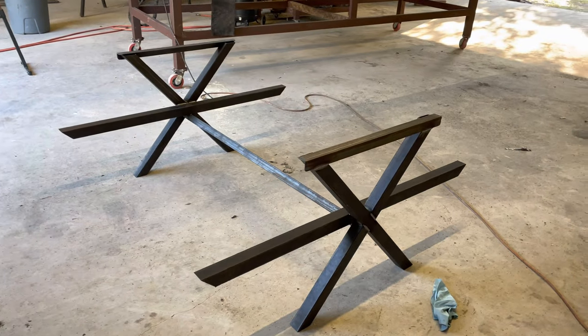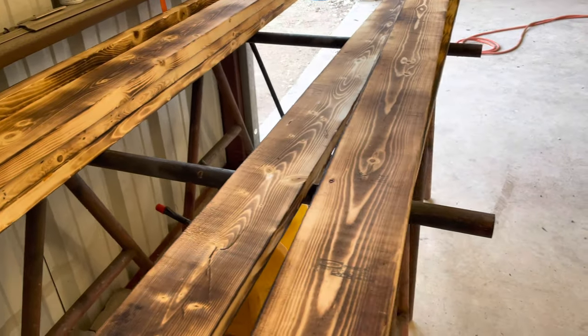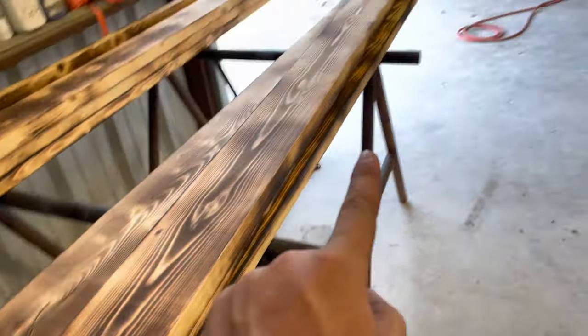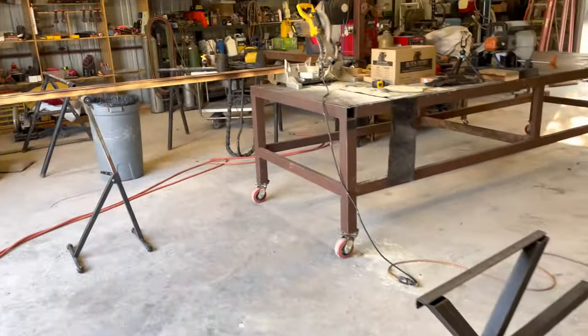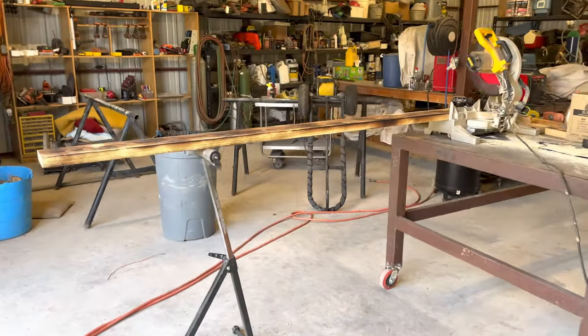As you can see here we have the frame of the picnic table set out. Next thing we need to do is start cutting up the wood. We are going to be cutting to six foot six. I've already cut two of them because I was using them for a reference, so we're going to go over here to the chop saw and start cutting them.